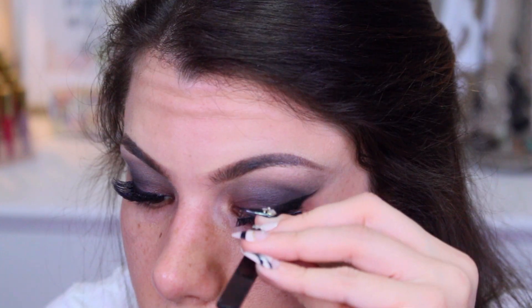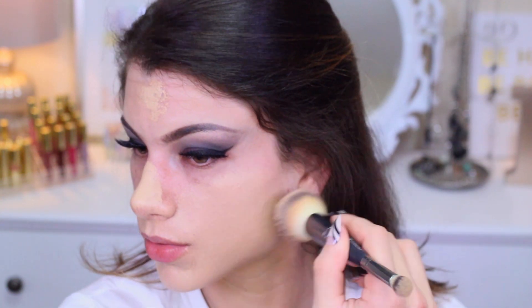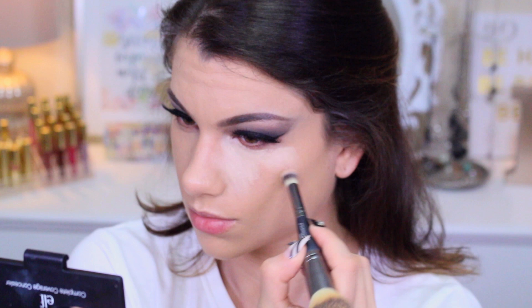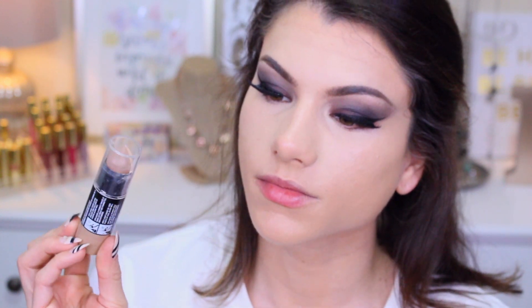Lashes are by the brand Kiss in the style Flirty. For the face, I'm going in with the Sephora 10 Hour Wear Perfect Foundation, blending this in all over. Then mixing the two lightest shades from the e.l.f. Complete Coverage Concealer Palette in Light, applying this under the eye area and using a Beauty Blender sponge to blend it out. Next, going in with the Maybelline Duo Stick — a highlighting and contour stick.